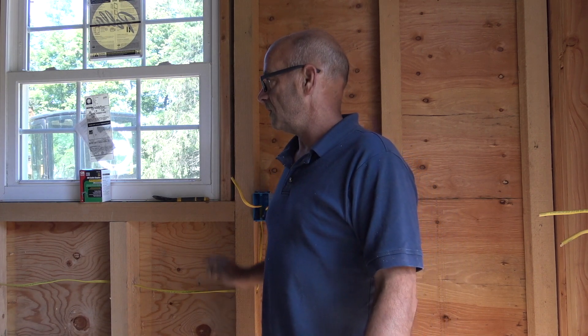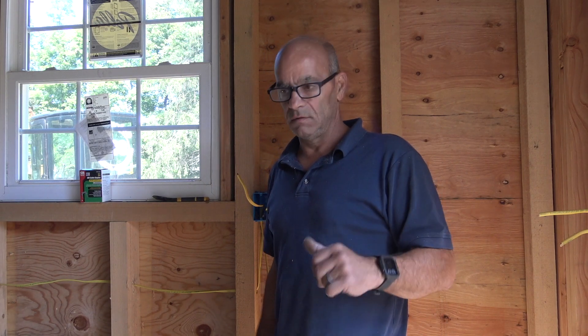Different electrical inspectors will look for different things, but they're all going to look at code. They're probably not going to trace the wires, but they're going to ask you: 'How many circuits do you have on here for these countertops?' You say, 'At least two.' They might ask, 'How far apart are they?' and you say, '47 inches' — under the 48-inch maximum. Have the answers for the electrical inspector ready fast, and nice clean work goes a long way — trust me on that.